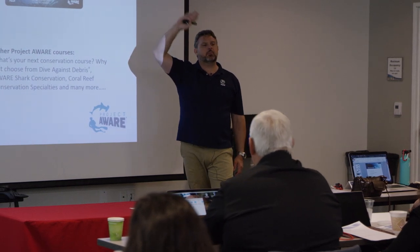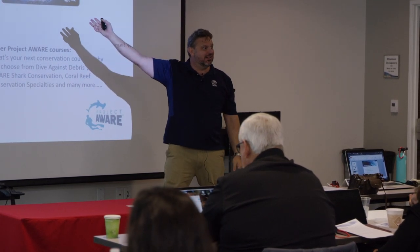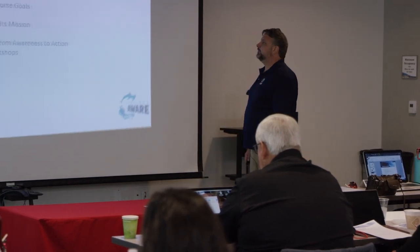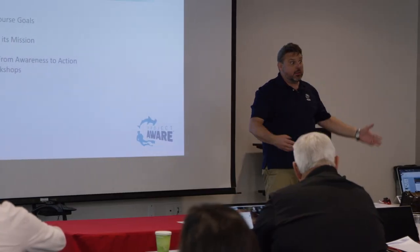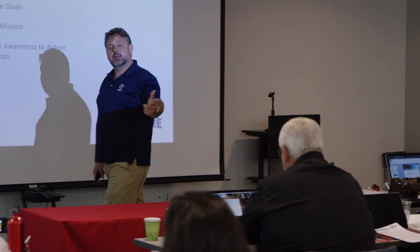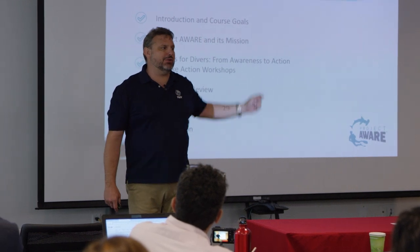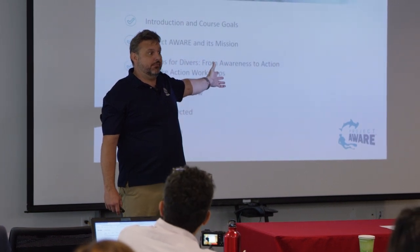So there you go - then of course, end it, certify them. Maybe take them into the shop and show them some of the things you've talked about - the BCs - and schedule for the PPB. This is not something you've had to work hard at. All you've had to do is show them this course, and they've come up with all the specialties they want to do.